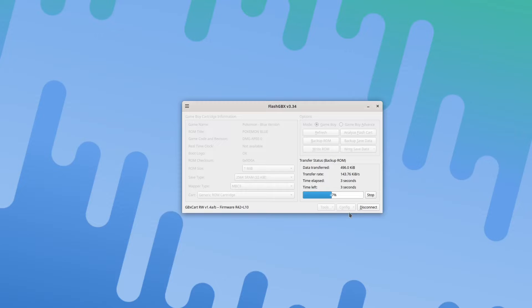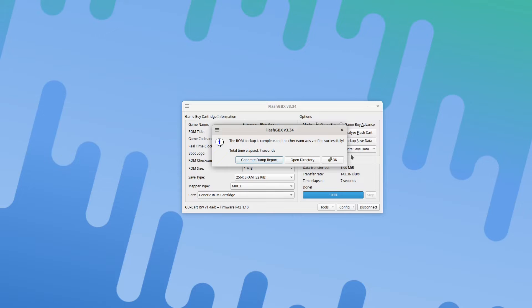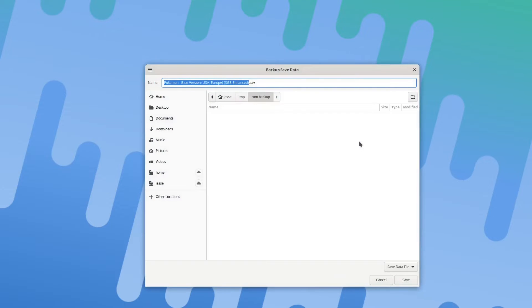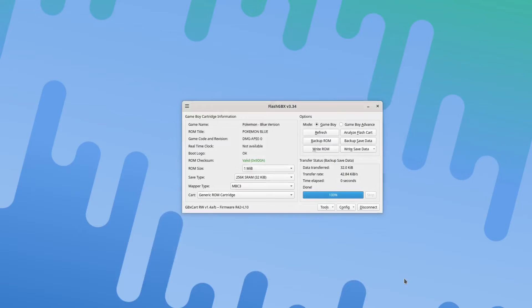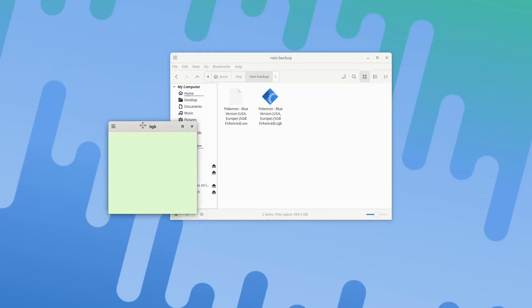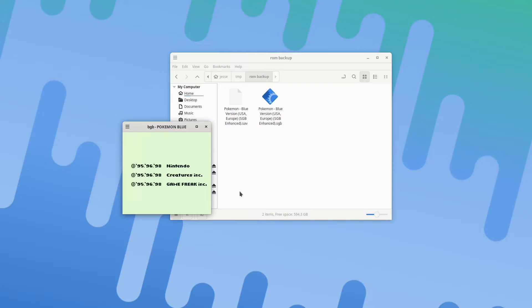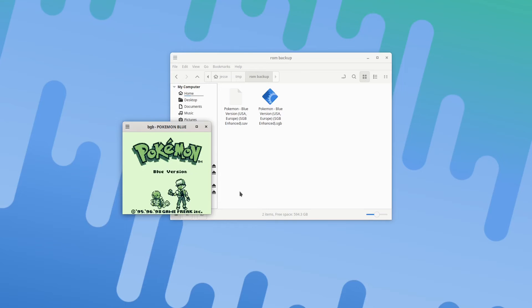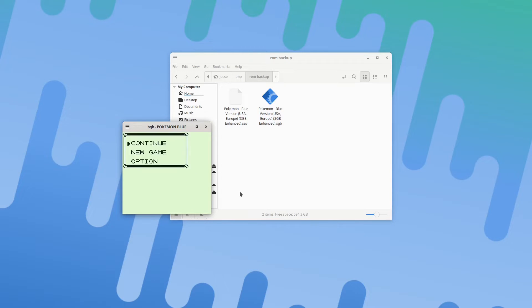And it'll take a little bit to copy it over. We can also back up the save data to the same place. And now we can see we have those two files. So now we can open up an emulator and try to load that ROM. And we can see we get Pokémon, and it even has the save game. We haven't been playing for very long.